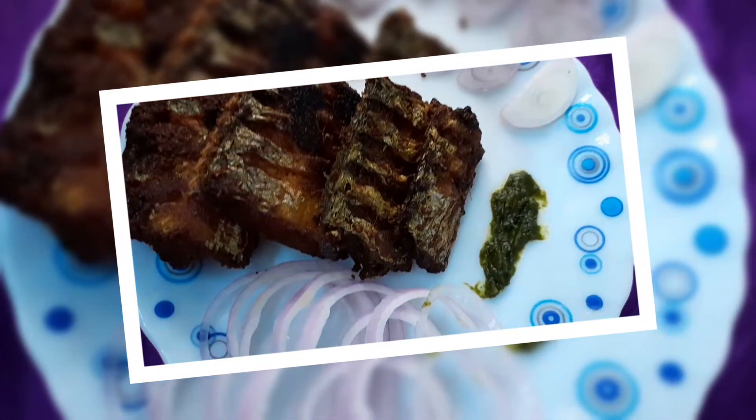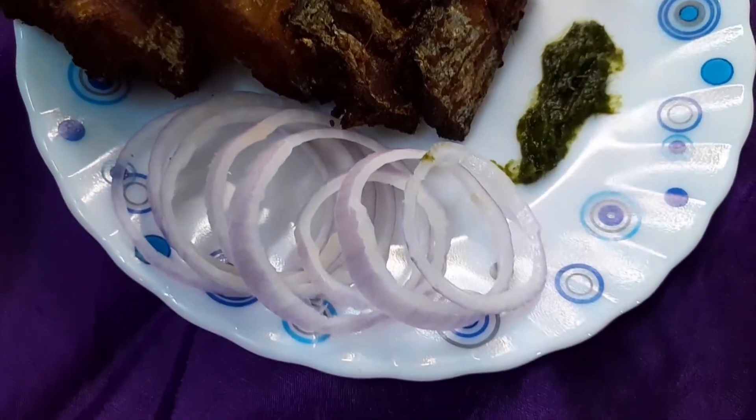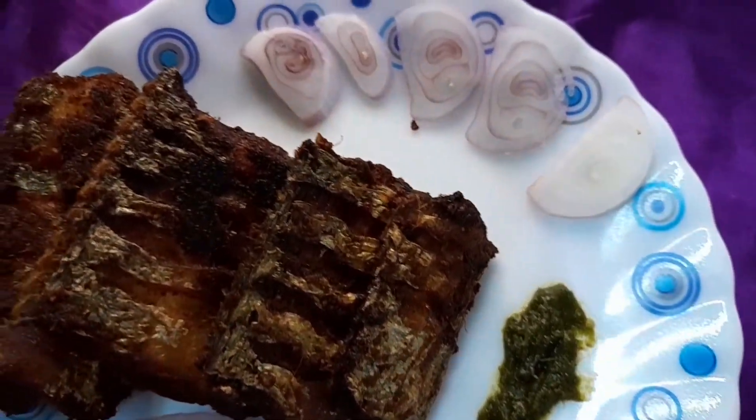Generally, South Indians eat this crispy fried fish fry with rice, or you can serve it with onion and green chutney.